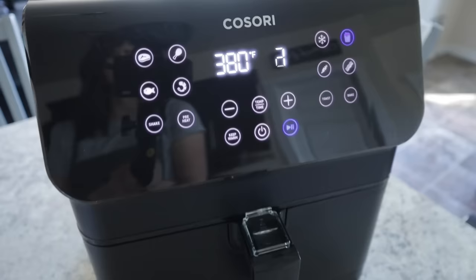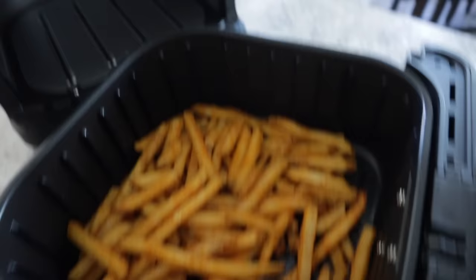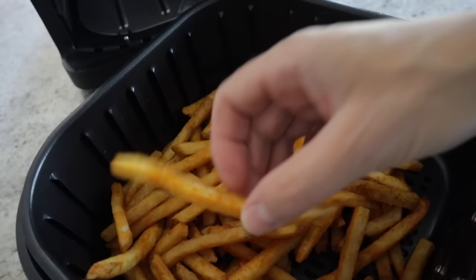And now it is done. These are nice and crispy and hot and it's only been 12 minutes instead of 28. If you wanted these even more crispy, pop them in for about two or three more minutes and crank the heat up to 400. Not only did I save time cooking these fries in the air fryer, they taste a lot better than oven baked, and my kitchen isn't hot because I didn't have to preheat my oven forever and run it for 28 minutes. That's just one reason why I love the air fryer.